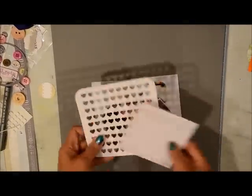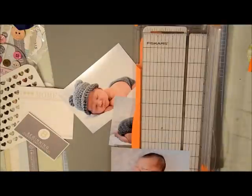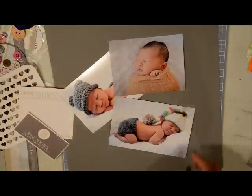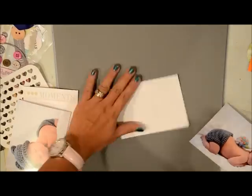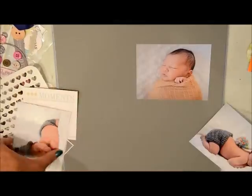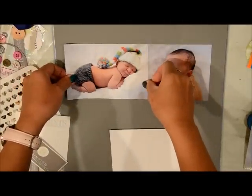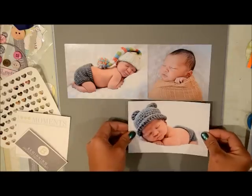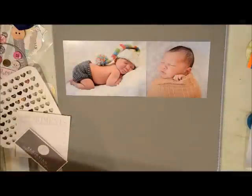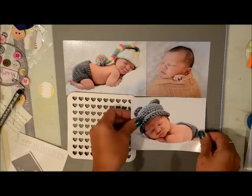Hi there friends, this is Grace again and I am doing my second process video with the December kit that I put together. These are pictures of my little baby Mason and he's now three months old, so although he's still little, he's not as little as these pictures and I kind of missed that stage. I do like it that he's sleeping longer now so I can craft more.